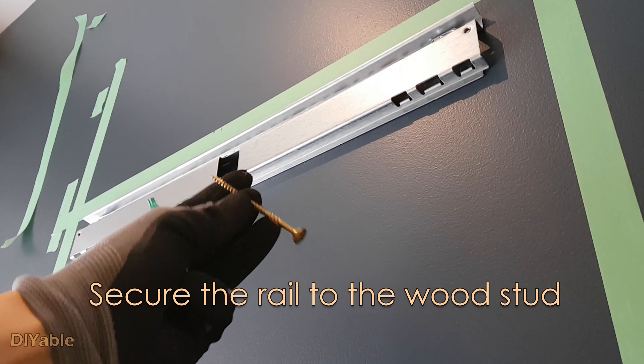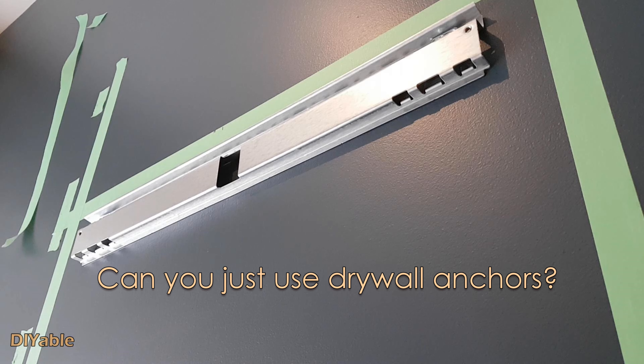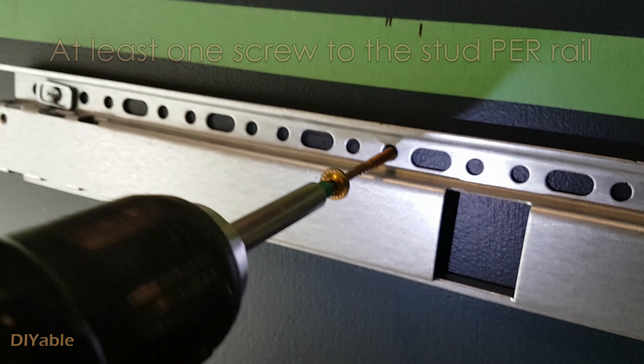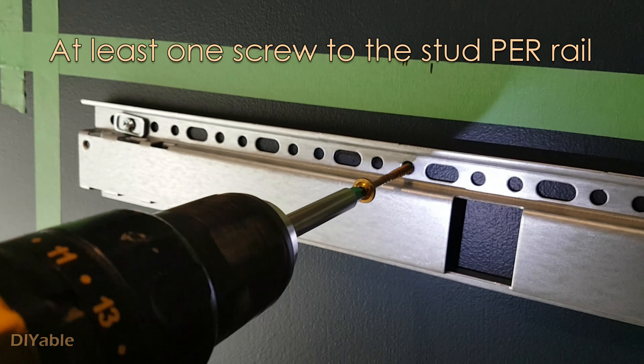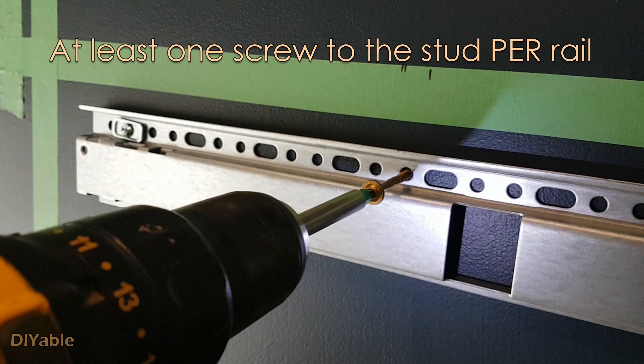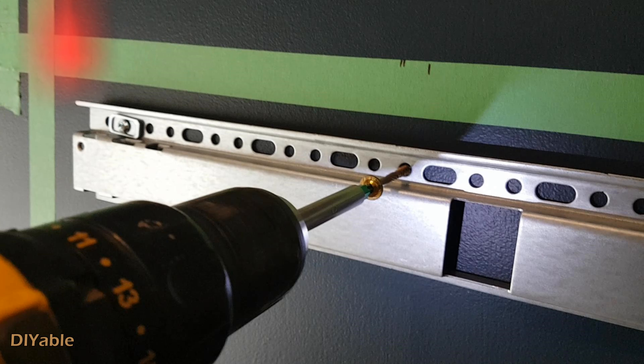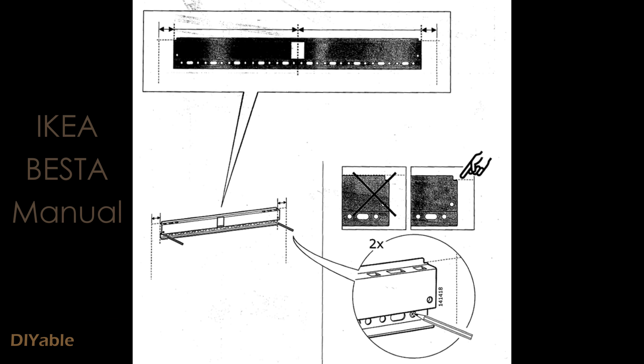Now let's do this on the real wall. I got a different brand of toggle anchor — this one holds up to 238 pounds on half-inch thickness drywall, a little less than the one I showed you earlier, but it's totally fine. Because there is a vapor barrier and insulation behind this wall, I got some resistance when pushing it in. You will hear a clicking sound, which means the metal at the back has opened up.